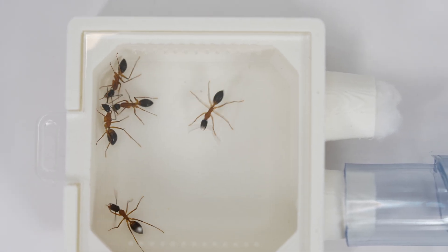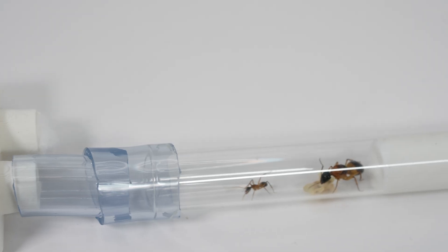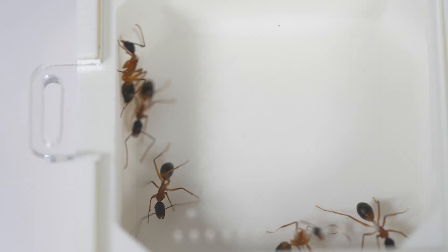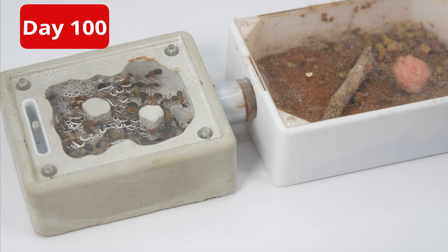70 days later, look at all her workers — they're really starting to thrive and getting way too big for this test tube. It's time to move them into a small nest. This will allow the queen to become more comfortable and give the workers a home that mimics their natural environment.